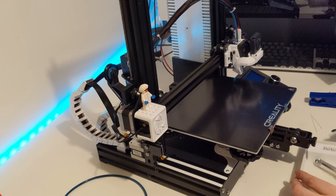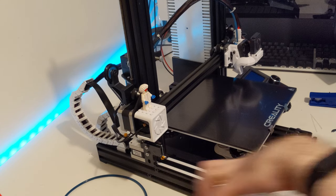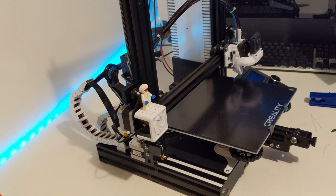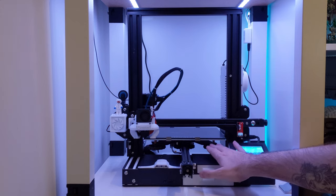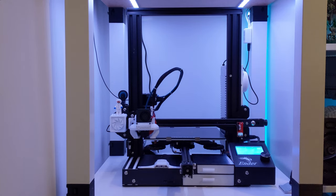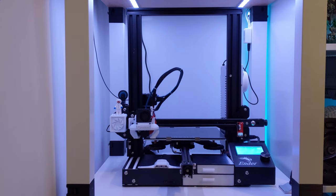I'll leave all the tools out just in case. Let's get everything over to the enclosure. The Ender-3 has been rebuilt and repositioned back into the enclosure and is ready to print. I've levelled the bed, made sure the Z-axis offset is all set, and everything is connected and working. You may notice one little addition here, which I'll show you when we do the test print.